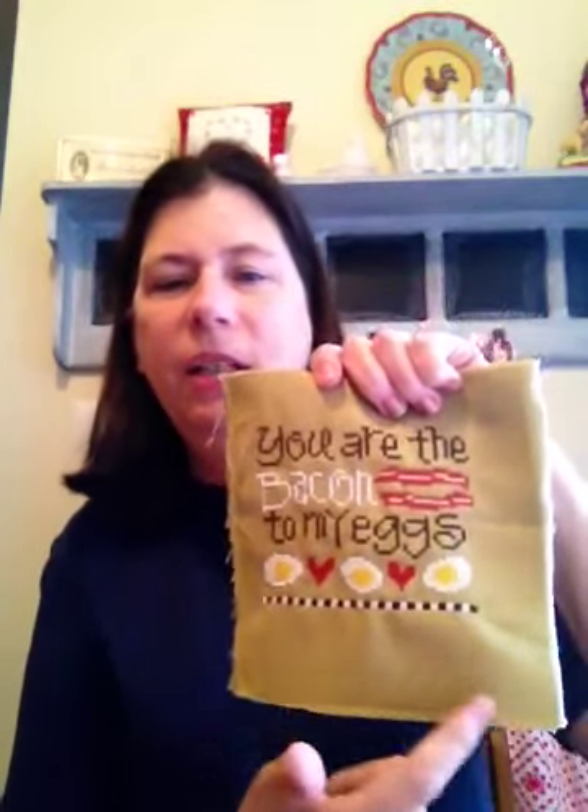I had a bunch of finishes — it seems like a bunch. I finished the Lizzie Kate 'I Love You More Than Bacon.' That's for my sweetie. I'm torn — I kind of want to do a flat fold finish, which I've never done before. Look how wonky I did this. I don't know if I'm going to do that or just a pillow finish. And then I finished, to go along with it — 'You Are the Bacon to My Eggs.' He'd have to be the one to say that because I actually don't like eggs.